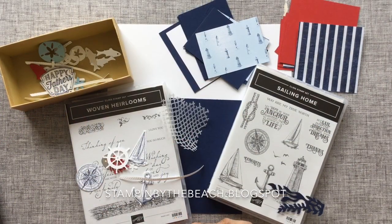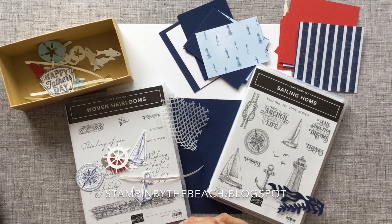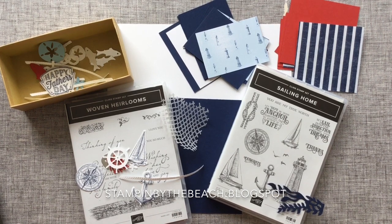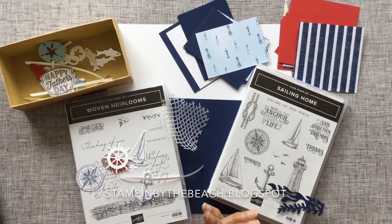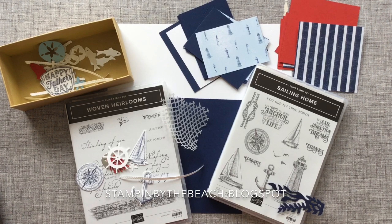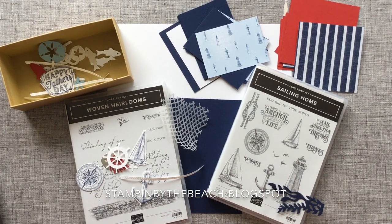Hello, my name is Zinda. I'm a UK independent Stamping Up demonstrator and I'm making a project for the Creators Block Hop today. This is going to be a Father's Day project, but you could use it as a birthday card as well. I'm making an explosion box and inside there's going to be a fortune teller — or maybe a salt seller or a cootie catcher, whatever you call it.